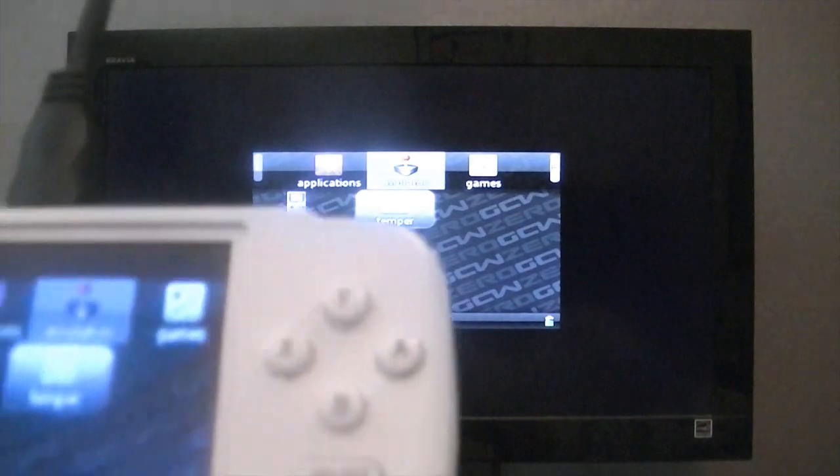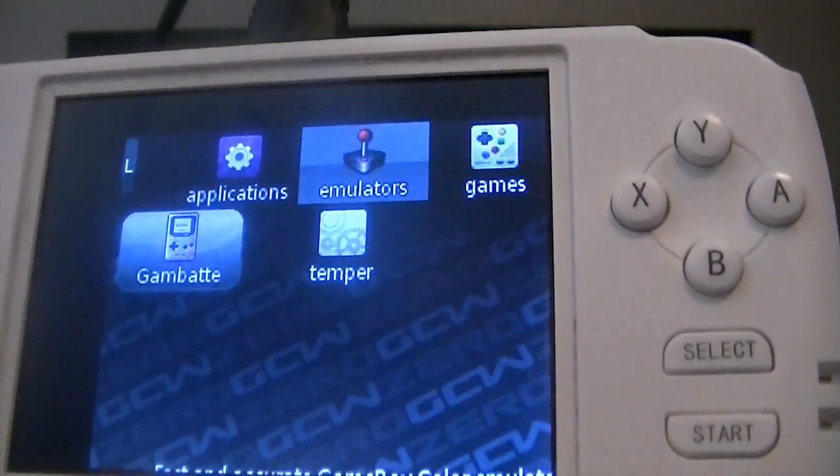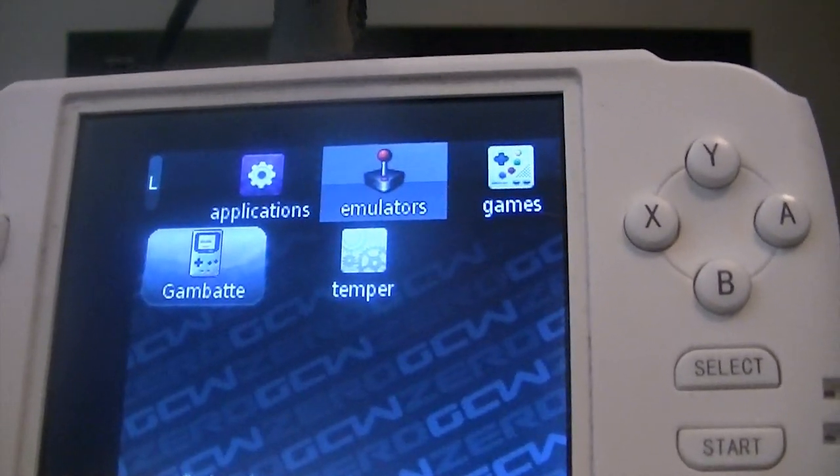It mirrors everything that is on the GCW screen, but if you notice, this current kernel has everything shifted to the right so it outputs correctly onto the TV. That'll be fixed, as well. As a matter of fact, I know it will be fixed.